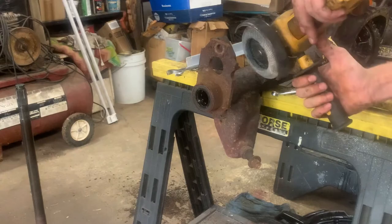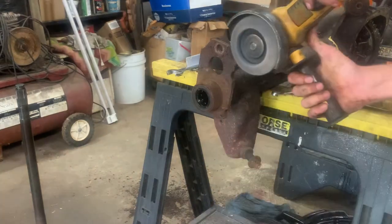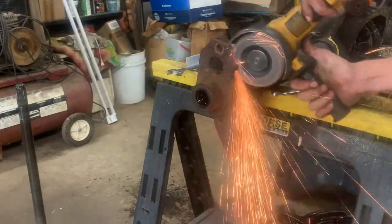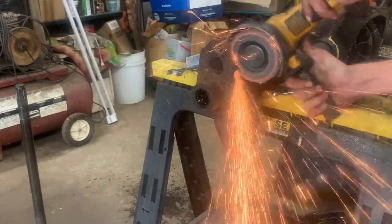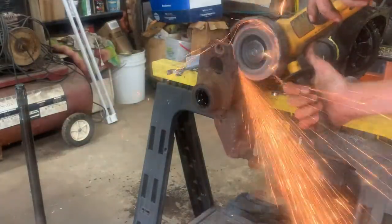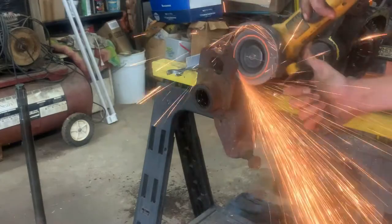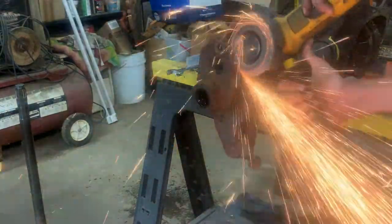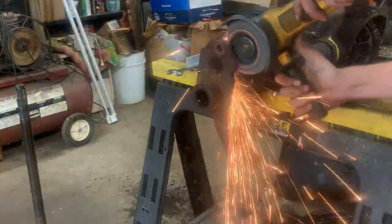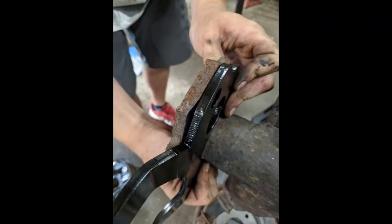Now, using an angle grinder, clearance the back portion of the axle flange so that the MC Performance brake bracket sits flat on the back side of the flange. Here you can see what proper fitment looks like.